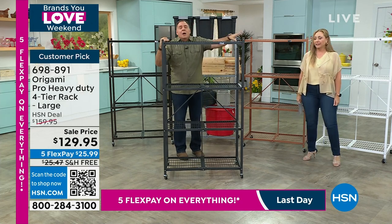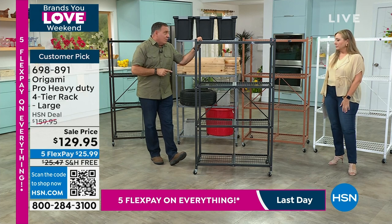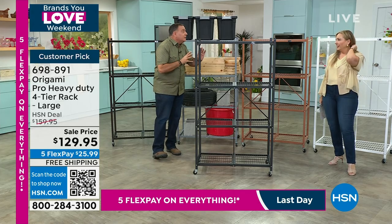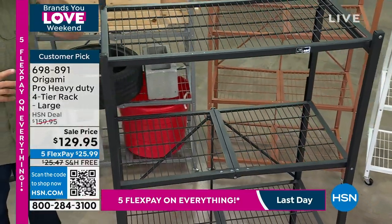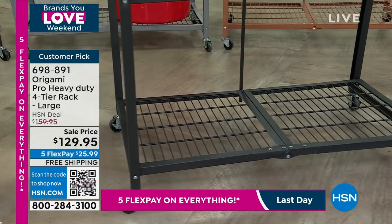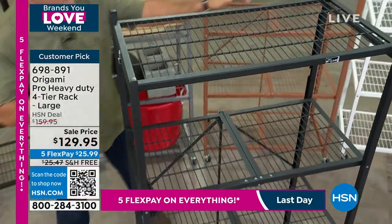These racks are duplicates of our full-size large rack, but reinforced to hold more weight — they actually weigh more as well. The price right now is $129.95, which is very close to what we do for today's special price on the regular heavy-duty racks. You're saving $25.47 in shipping on the pro version. It weighs 41 pounds — some heft to this. Same storage footage: 12 linear feet, each shelf three feet wide, 18 inches deep.